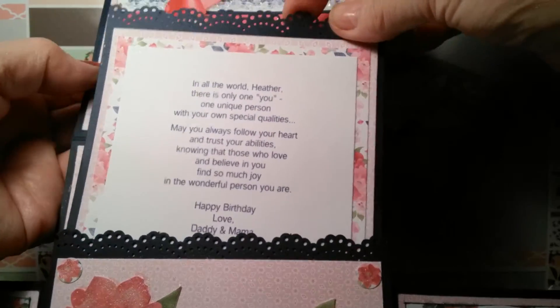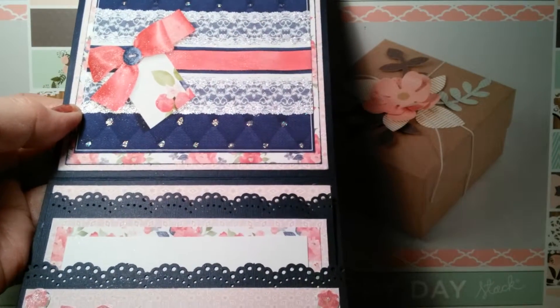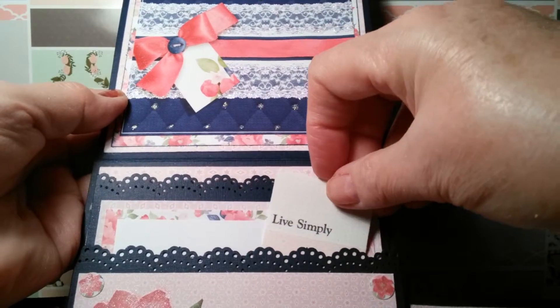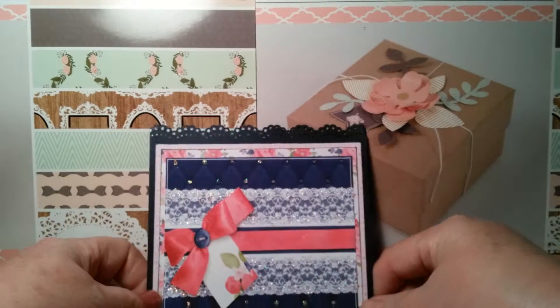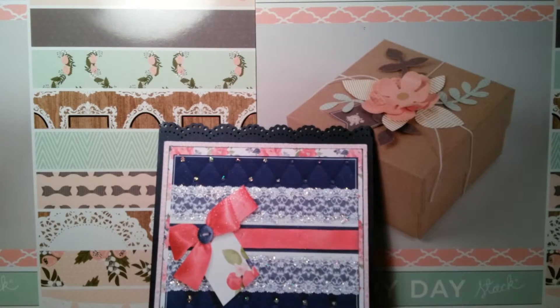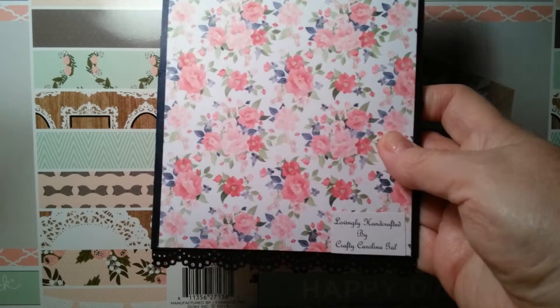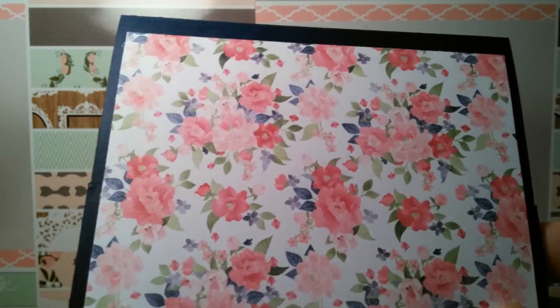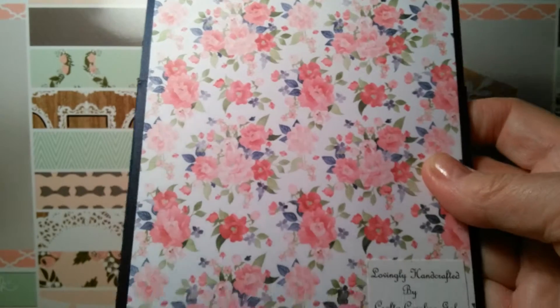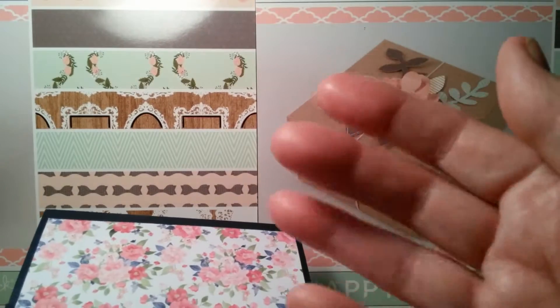I really love this card and I'm so thankful I found the inspiration from Rina. If you'd like to see some of her tutorials, type in 'Sincerely Rina' — R-I-N-A — on YouTube. She's got a lot of tutorials. I also put paper on the back — it's beautiful paper. Hope this video turns out. We'll talk to y'all later — have a blessed day! Bye now.